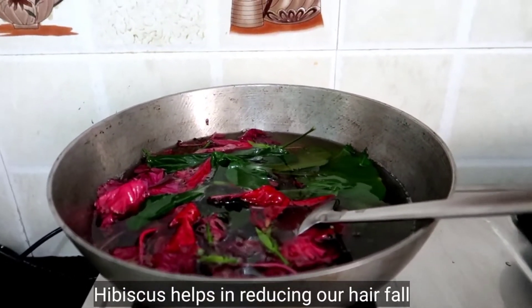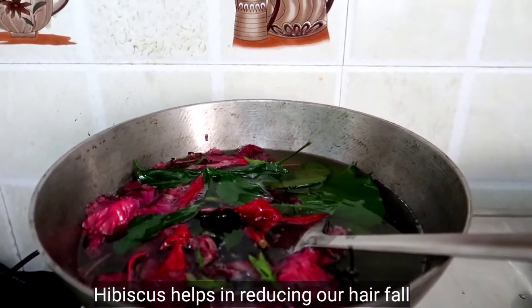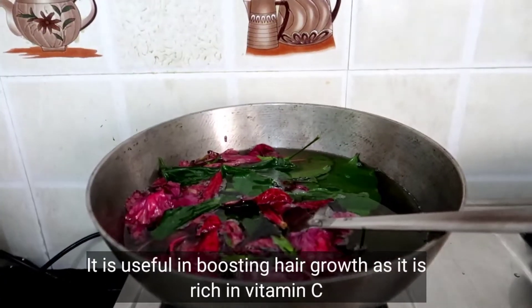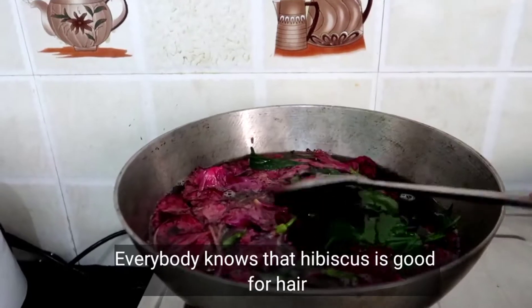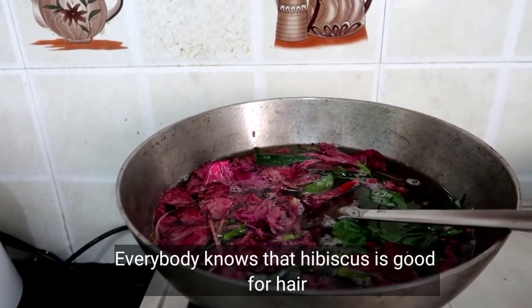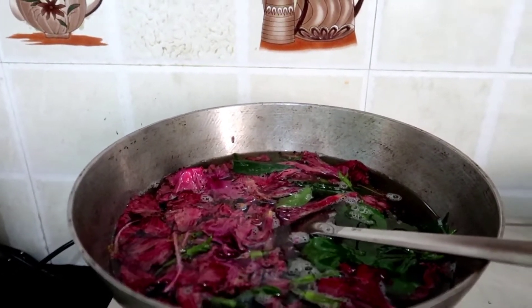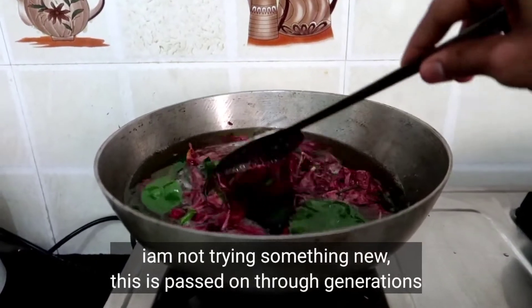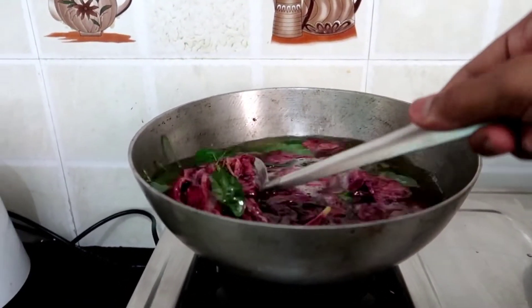Hibiscus is very useful for hair fall. Vitamin C is very useful for hair growth. Hibiscus is very useful for the hair. I am going to use this for my hair.